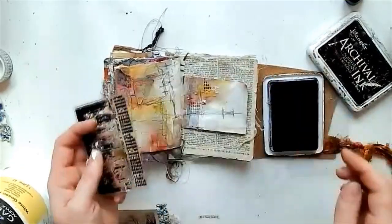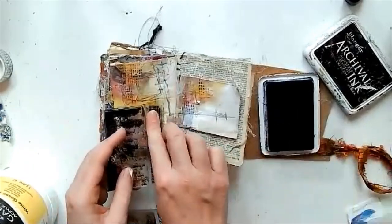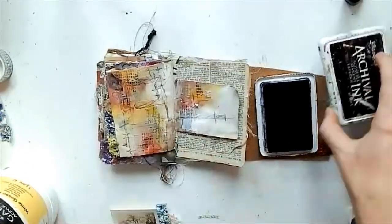I'm using this tiny little letter stamp to add a little bit more detail — it's new, I bought it the other day.